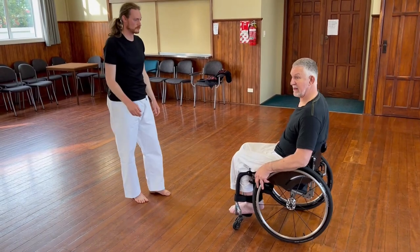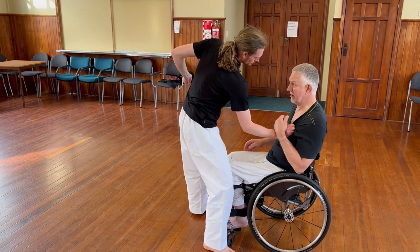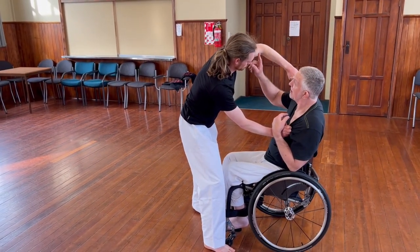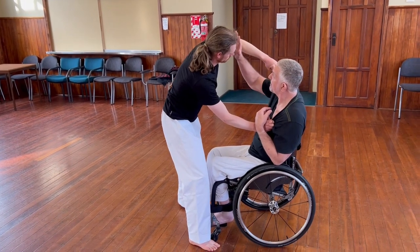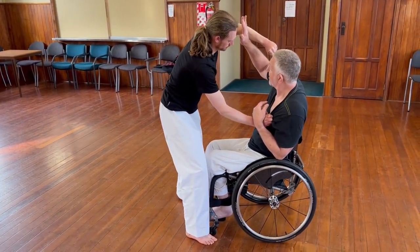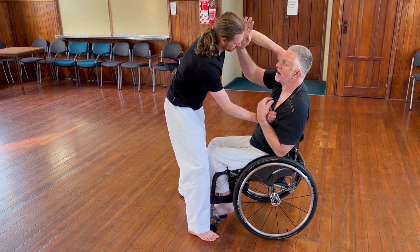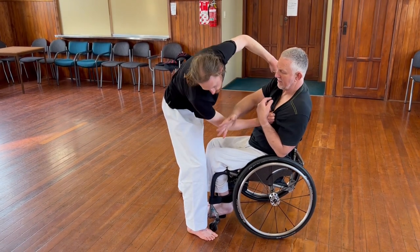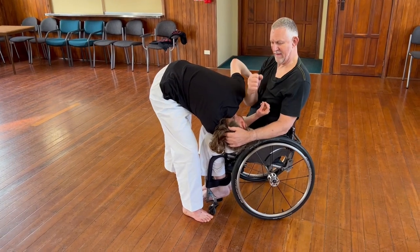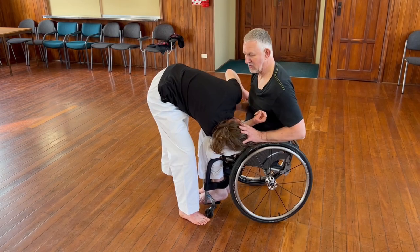So this time, same application, different angle. I'm locking this hand here on my body, I'm striking the wrist side of the elbow — not above the elbow. If I hit above the elbow it's liable to put the fist in my face. So the nice meaty part of the elbow — carry on with a palm strike to the head, I then chop down, grab the head, rest it on my knee and hammer fist. If I feel like it I could do two or three, and then push away.